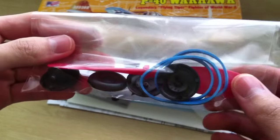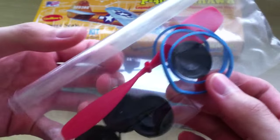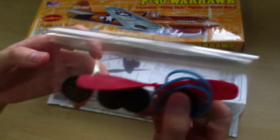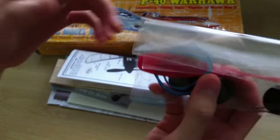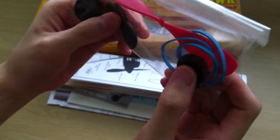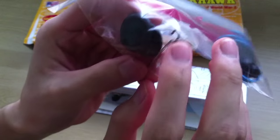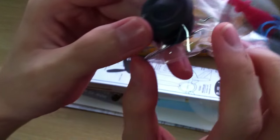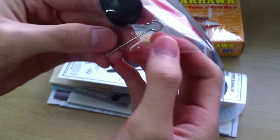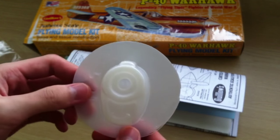We've got the rubber band — the band that you need to make this rubber-powered plane. You've got your propeller, your wheels, some of the hooks that you need, and the most important part is the pin rubber here which makes the whole thing run, and your nose cowling.